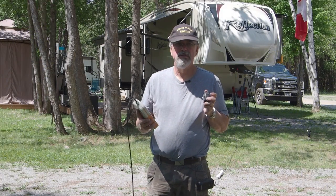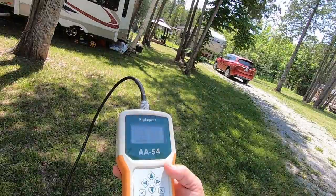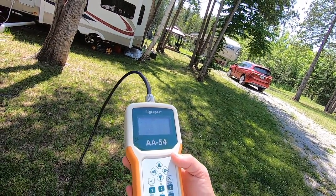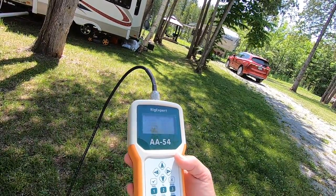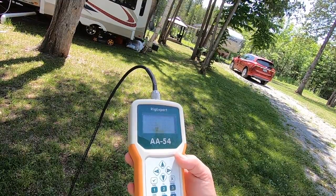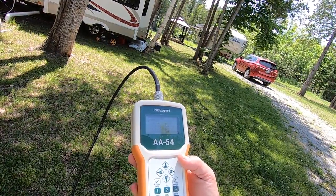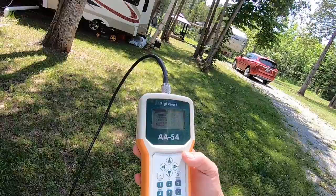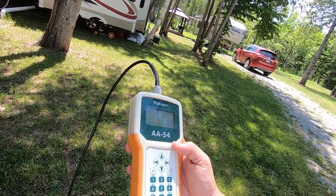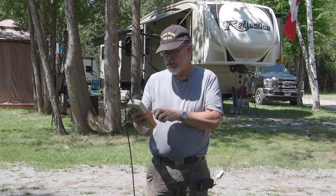I've got my GoPro and my antenna analyzer so I can give you a shot of the screen. Let's select the frequency ranges and see where we're at: we're at 4.8 on the 160-meter band, 2.1 on the 40-meter band, 1.32 on 20 meters, 1.7 on the 15-meter band, and 1.9 on the 10-meter band.